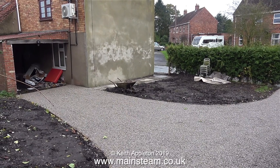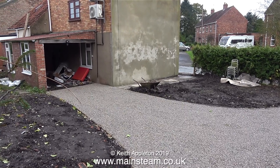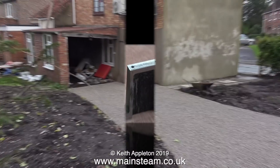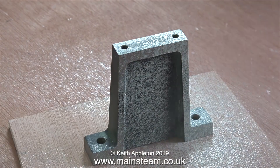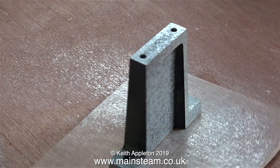This clip shows the current state of the outside of the house — there's still quite a lot of work to do yet, but we're getting there. And now, back inside the shed, with the inner door closed and the outer door open, it's time to paint these parts.